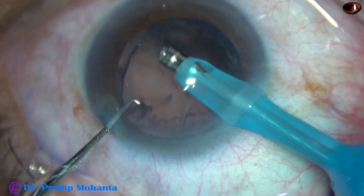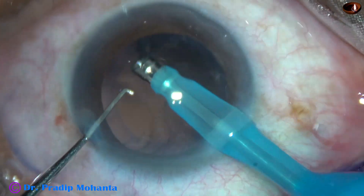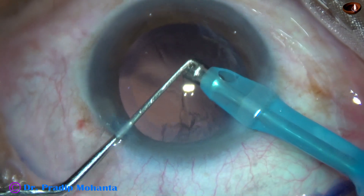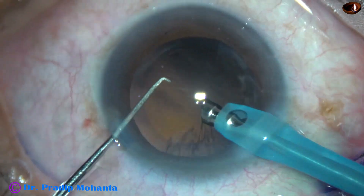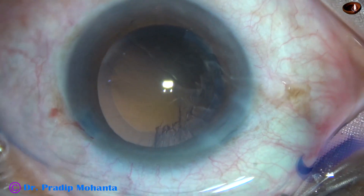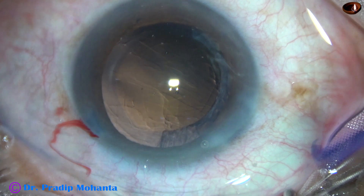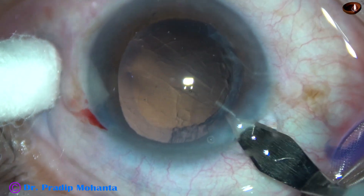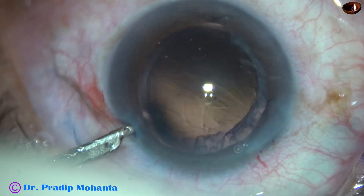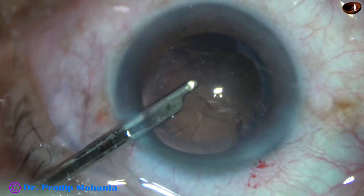The cortical lens matter is being removed partially by the phaco needle itself. At this time the vacuum has been reduced to 200 and flow rate is 20. After removing half of the cortical lens matter, I decided to come out and inject some visco and use the 23-gauge Simcoe to remove the rest of the cortical lens matter. Before that, this is enlargement of the main wound by 0.2 mm, because I am going to use a B cartridge. And now here is the removal of the rest of the cortex.